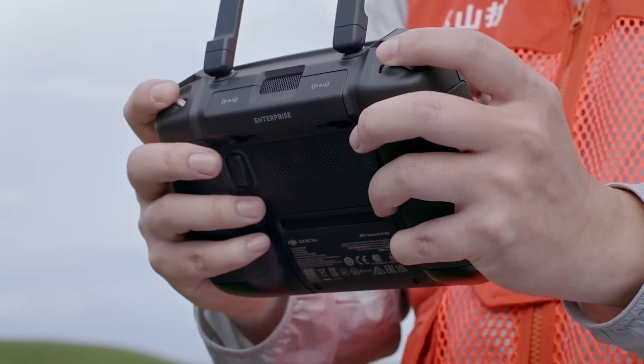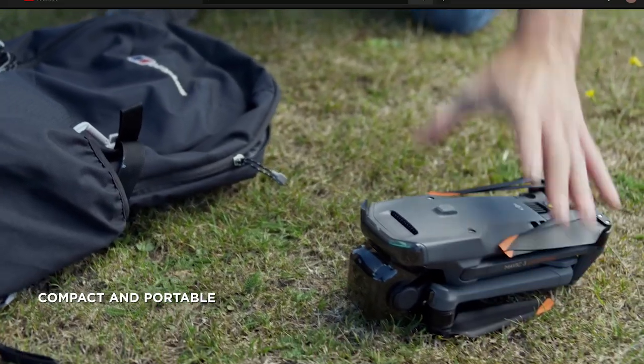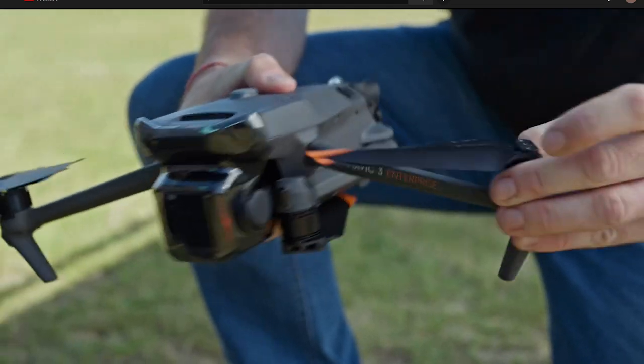Super ease of use, especially using the new enterprise smart controller on both of the Mavic 3 Enterprise models — ease of use and the small form factor that you can just throw right into the truck on the way to the job site. If this fits some of the needs of your organization or you have any more questions about this product, please reach out to us at experts@dronenerds.com. Thanks for joining me outside — have a great rest of your day. Happy flying!